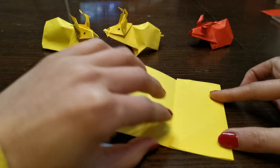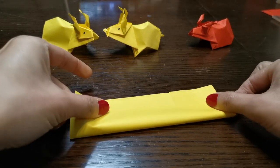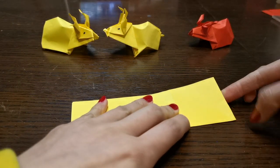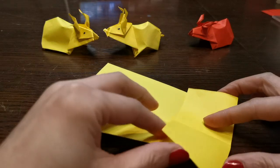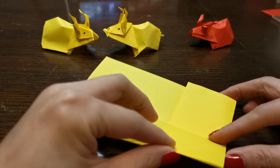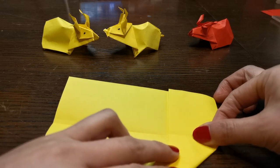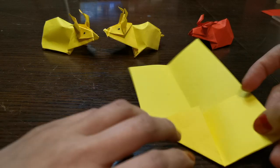And then fold in half this way. Then open it up and leave this on the top and fold one corner into the middle — the triangle — and another side.